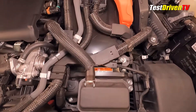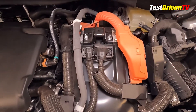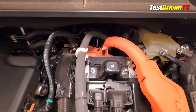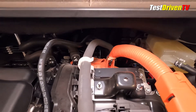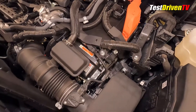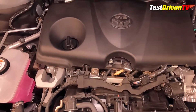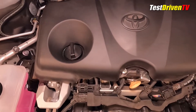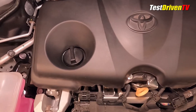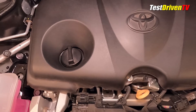Doing your own maintenance on the Highlander Hybrid is as straightforward as any conventional gasoline model. It's best to stay clear of the bright orange high-voltage wiring, as handling it incorrectly can be very dangerous — it's generally not user-serviceable anyway. Checking the oil is done at the front center of the engine, with the bright yellow dipstick well visible. The oil filler cap is located at the top of the engine valve cover. Both are accessible with the plastic engine sound cover on or off.